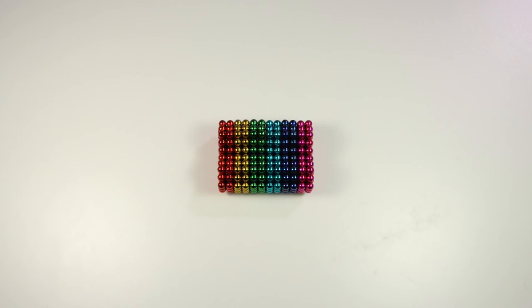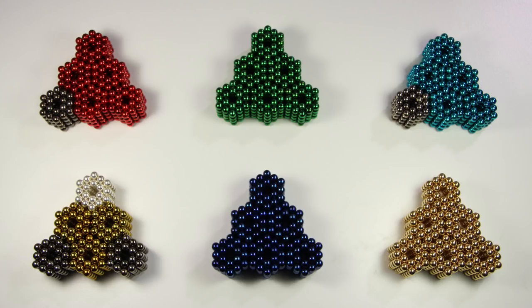XenMagnets have started doing monthly contests once again, and this month's challenge is to make an insect with 432 magnets or less, so I'm going to make 6 insects and do a short stop motion with each.